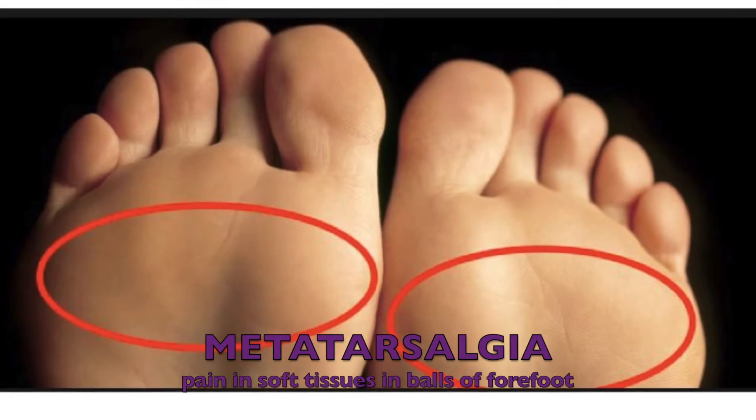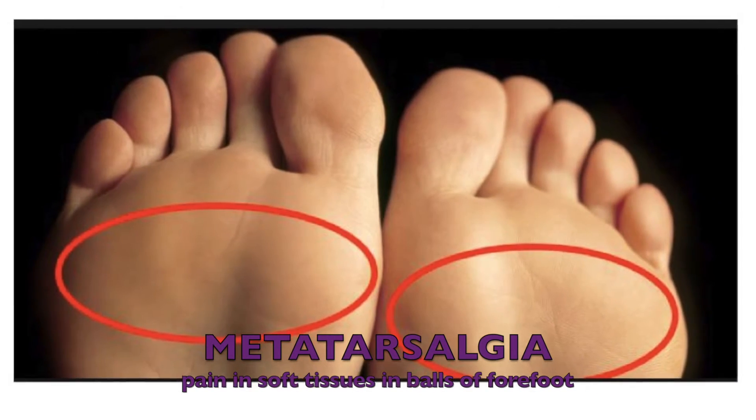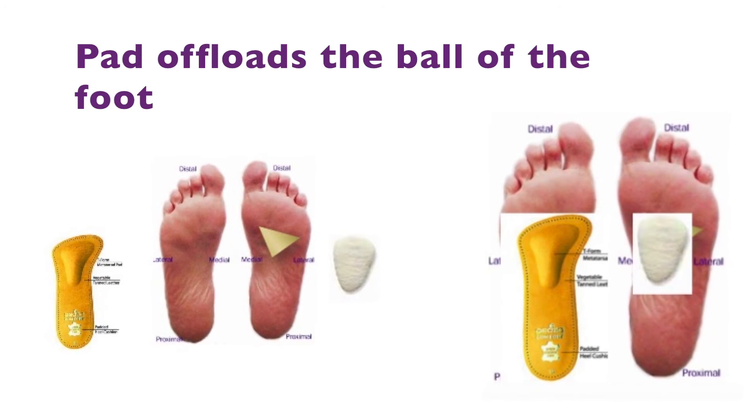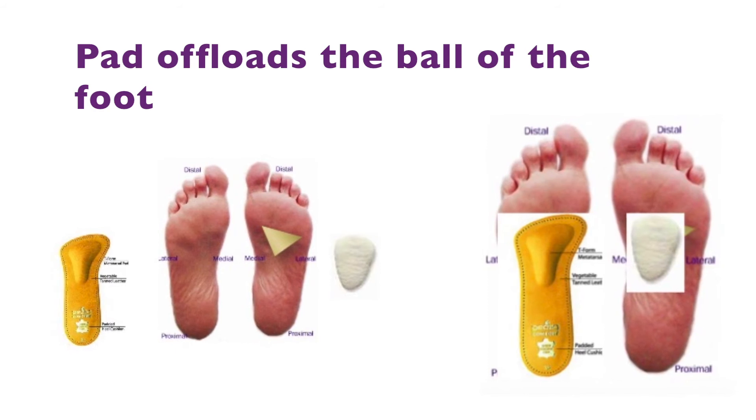Hi, I'm here to talk to you today about metatarsalgia, a common problem in runners which is associated with pain in the soft tissues or the balls of the forefoot. This is typically an overuse injury associated with too much pressure on the front of the foot, such as in toe running.